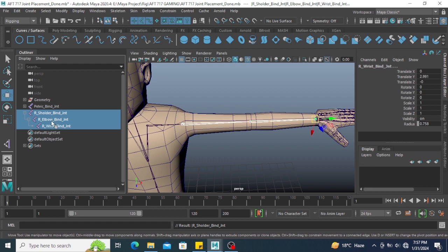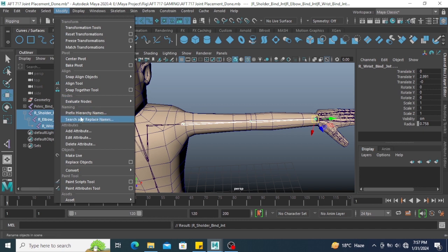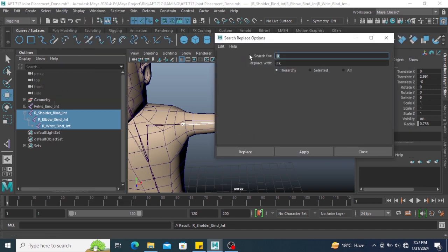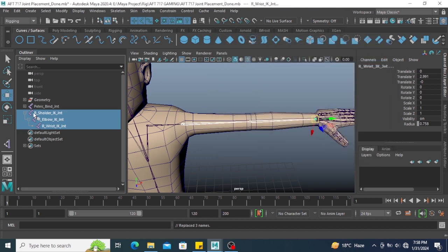Select the shoulder, elbow, and wrist bind joints. Go to Modify and use the Search and Replace Name option. Search for 'bind' and replace with 'IK', then click Replace. Now you can see shoulder IK, elbow IK, and wrist IK.